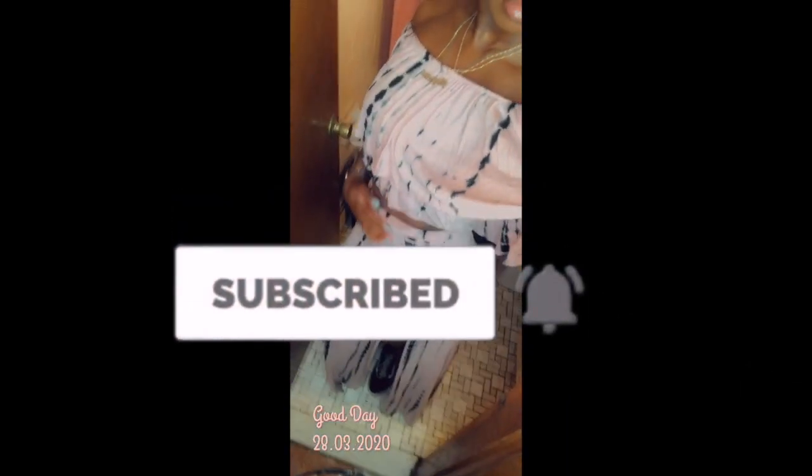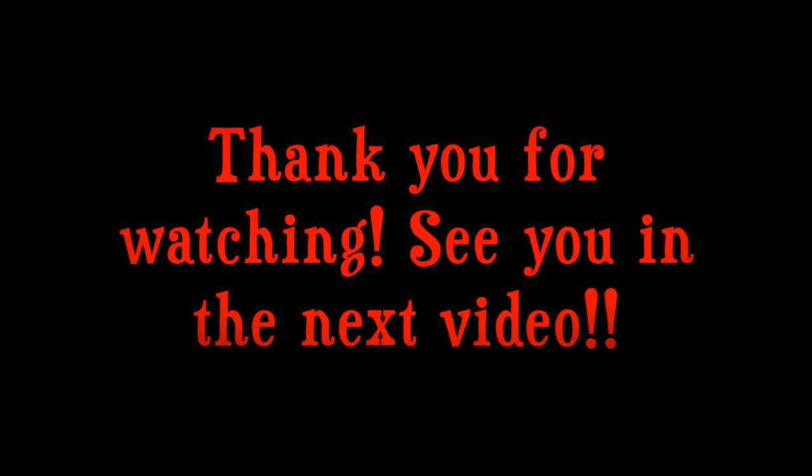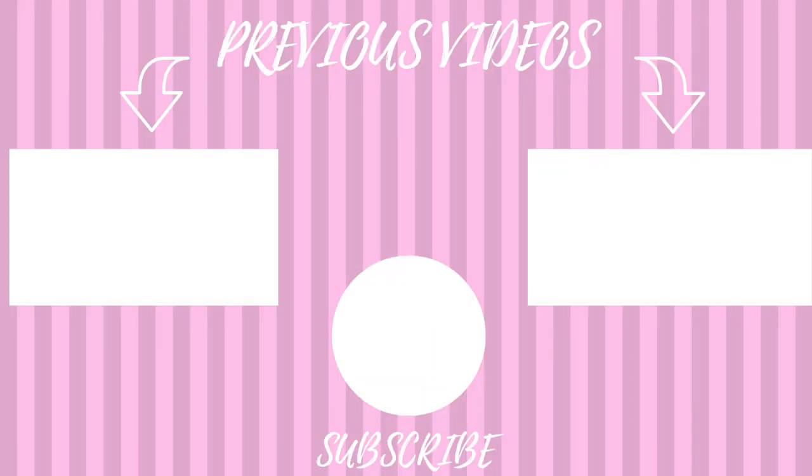If you stuck around till the end, you're the real MVP. I'll see you guys in the next one. I love hearing from you, so don't forget to hit the like button and leave me a comment. Let me know if you would use the apple cider vinegar and bentonite clay. Bye!